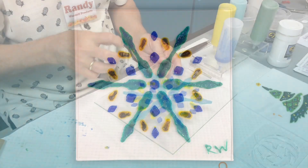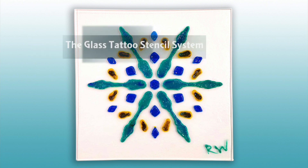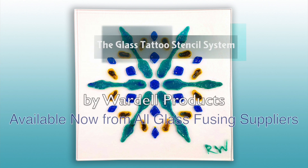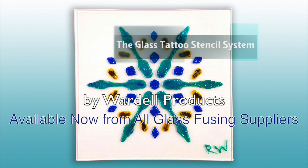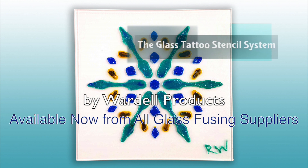This project is ready to go into the kiln. This one was fired to a contour fuse and is ready to be placed on a slump mold and turned into a beautiful cookie tray. The glass tattoo stencil system is a very simple process, yet it enables any fuser to create beautiful and intricate designs simply and easily.